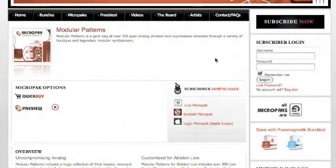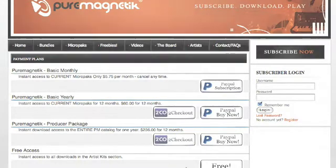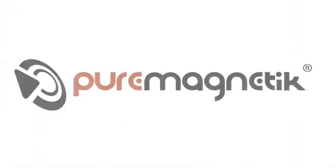So get started with Pure Magnetic today. Simply click on the Subscribe Now button and choose the plan that's right for you. After registration, you will have immediate access to the Pure Magnetic catalog. We hope you enjoy your sounds and look forward to bringing you awesome new content every month.